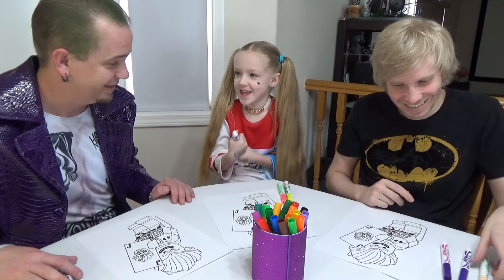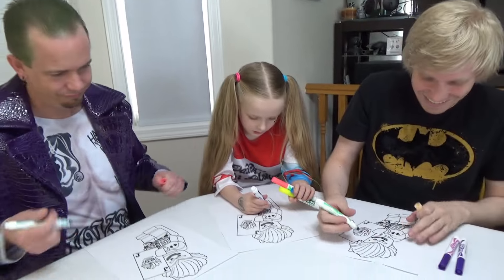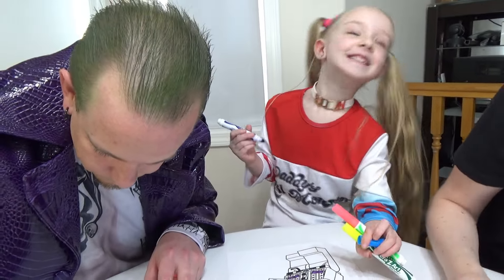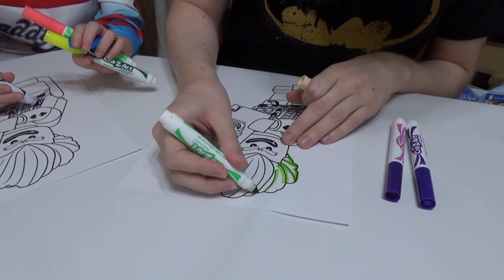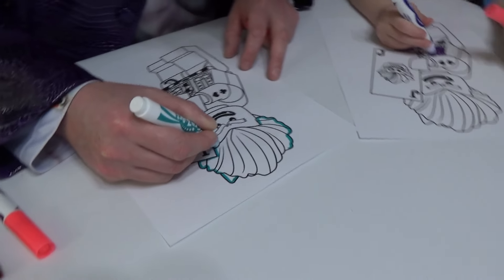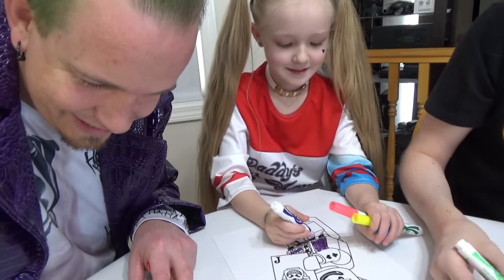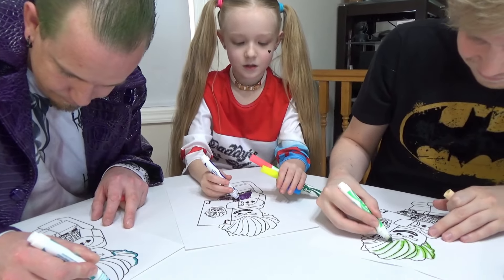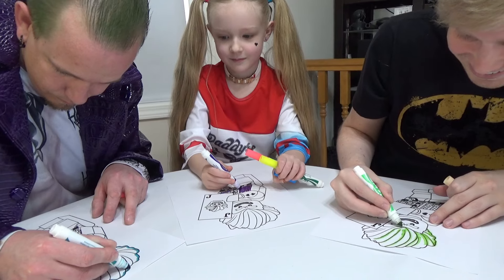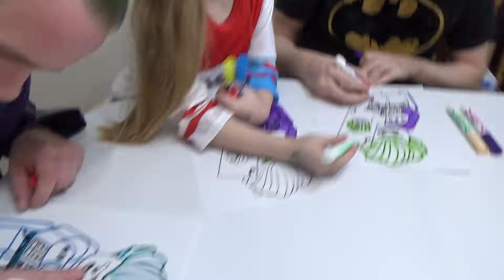I'm going to win. What color is the Joker's hair supposed to be? Green. Of course his jacket is all the way purple. What color is this — teal? Aqua? It is aqua. I'm not going to win this one. Still love you, Joker. Thanks, Harley. What color is that — magenta? Magenta. Are you just saying that because he said it? No.